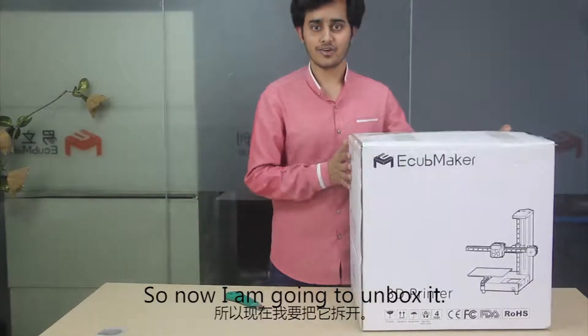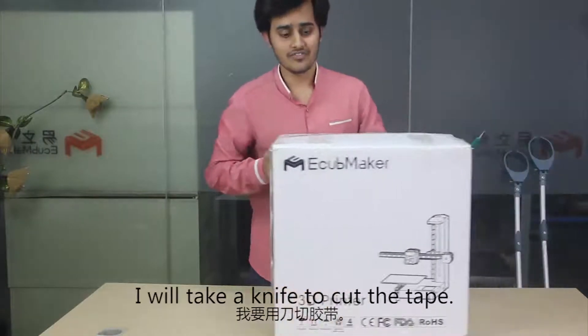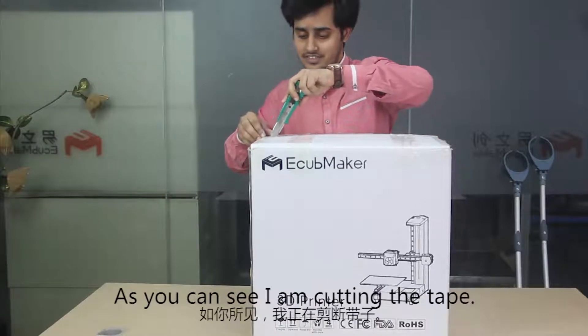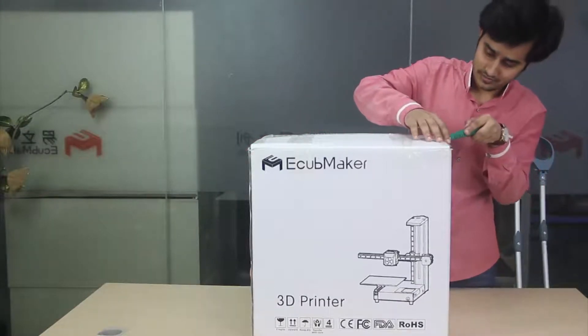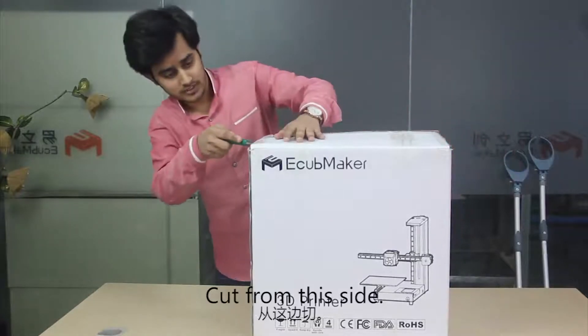So now I'm going to unbox it. First I will take a knife to cut the ice tape. As you can see I'm cutting the ice tape, cutting from this side.